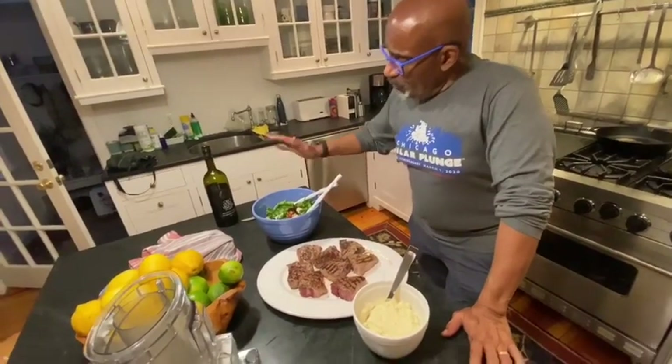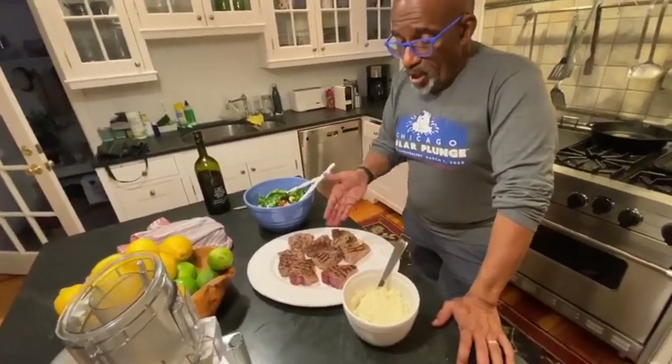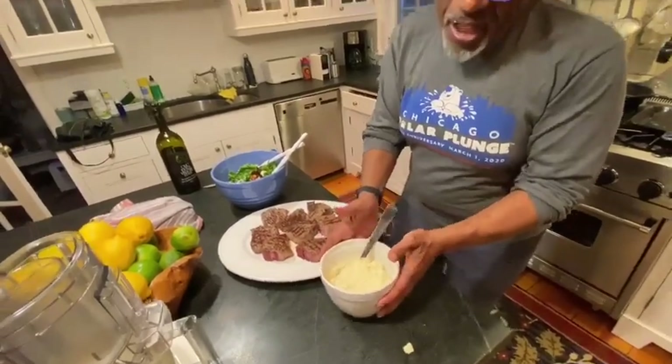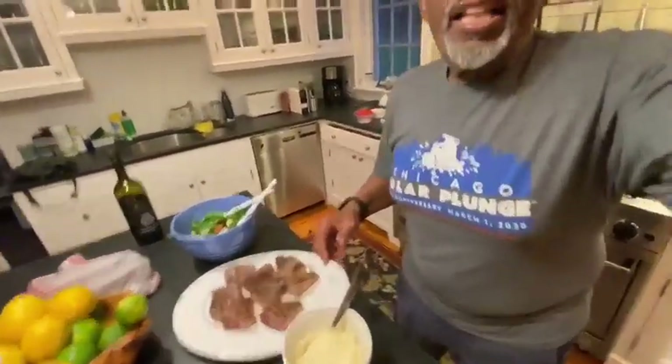And so, there you have it. We've already made our salad. We have our lamb loin chops, and of course the cauliflower mash. That is what we're cooking. I'm Al. I'm Nick. And that's a wrap.